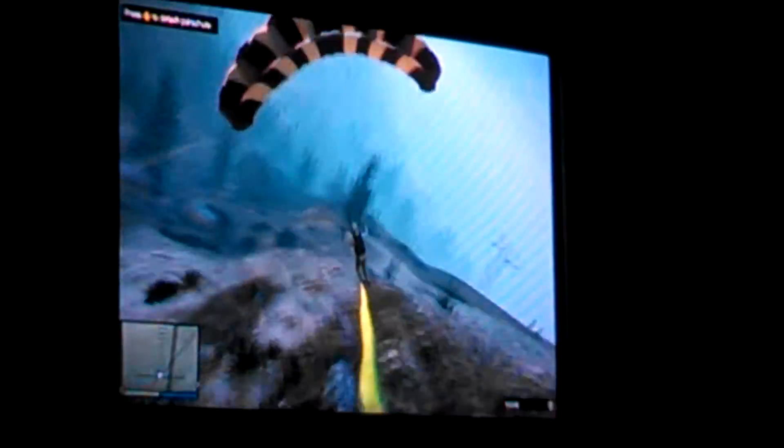If you just clip it right with your front foot, you'll feel yourself kicking it right.